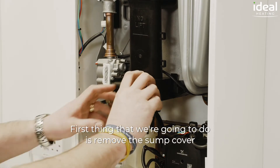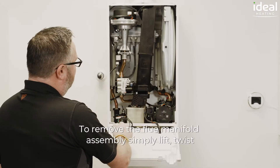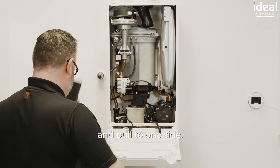First thing that we're going to do is remove the sump cover and just drop it down. To remove the flue manifold assembly, simply lift, twist and pull to one side.